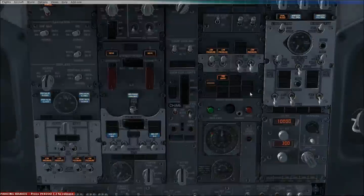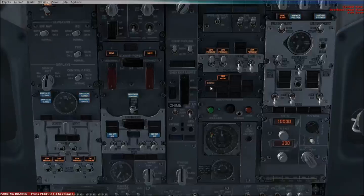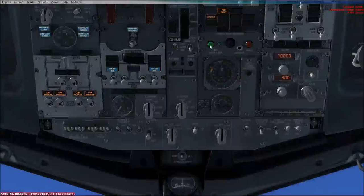Moving down to doors: we've got the front door and the air stairs open, so the air stairs and front entrance door is illuminated. Once we close them, they would de-illuminate. Cockpit voice recorder test, headset — that's basically all the tests for the cockpit voice recorder and everything.